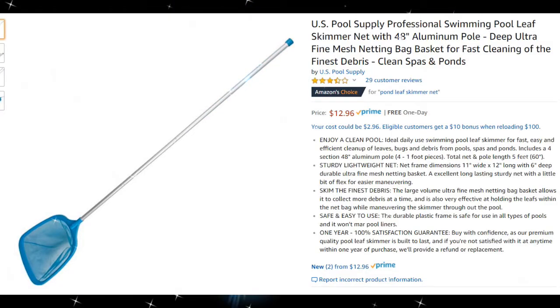Hi guys, welcome to this unboxing quick review of this US Pool Supply professional swimming pool leaf skimmer net with 48-inch aluminum pole, deep ultrafine mesh, netting back, basket for fast cleaning.